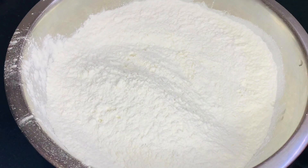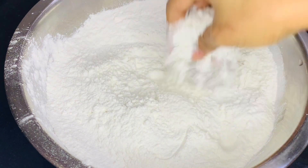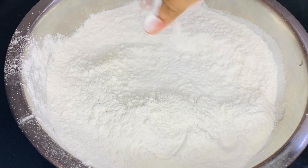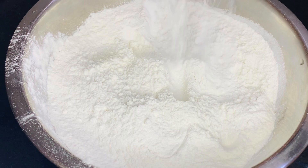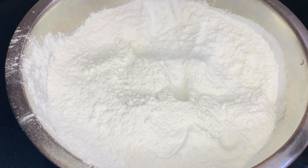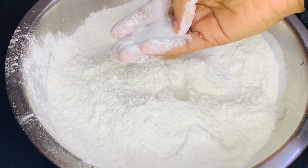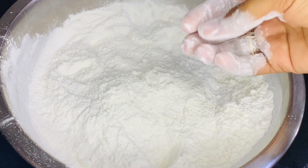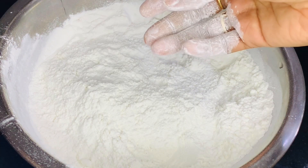I am taking a cup of water and I am going to add a cup of water in a little bit. I will mix it and mix it in.